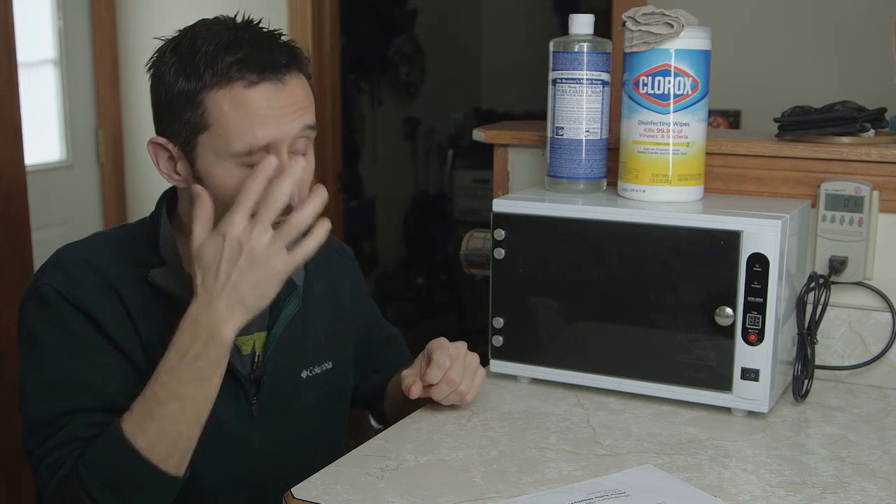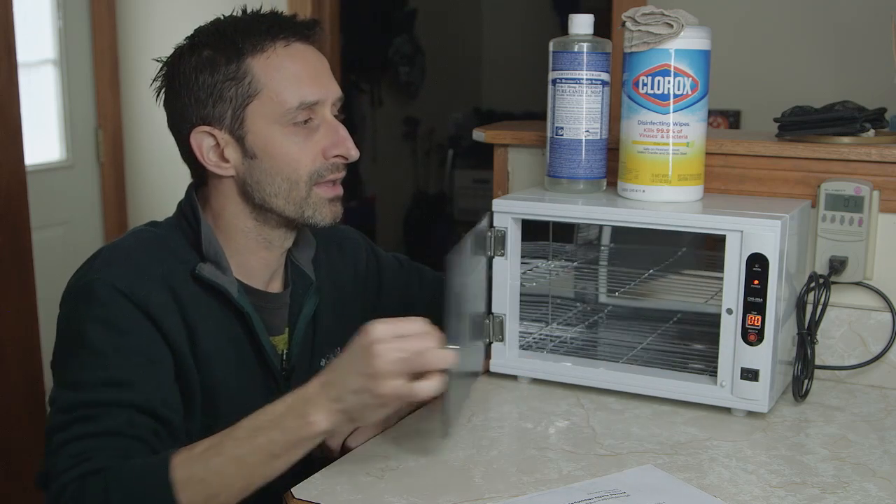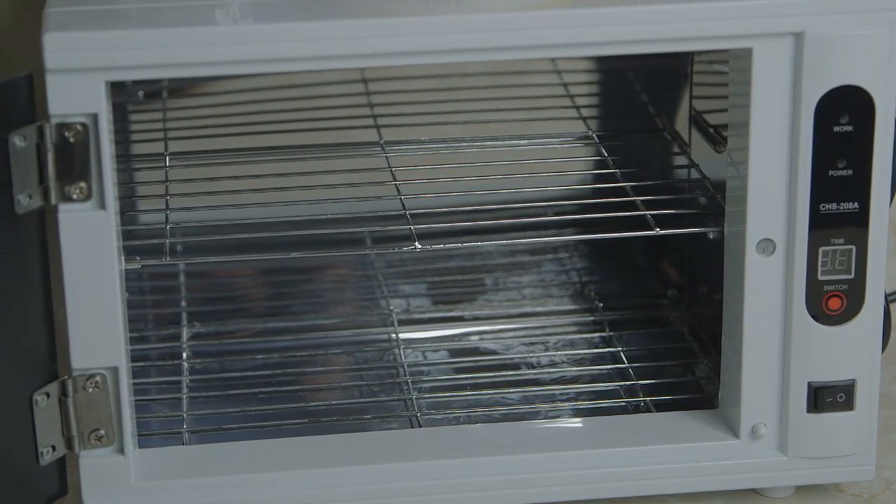I'll run through what I do when I get mail. I consider the mail potentially contaminated the moment I get it out of the mailbox. I pull it out, wipe my hands with wipes, put the mail into a secure bag where the inside is considered dirty, and put it in the bottom of my car. My mailbox is about two miles away, so there's a car ride back. Once home, I leave it in the car, set up this area, and turn the unit on — it has an on/off switch. I've got it running through a kilowatt power meter.